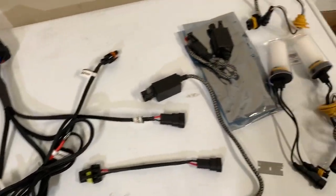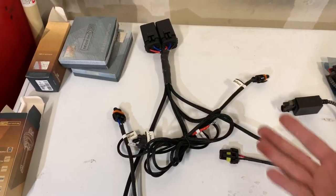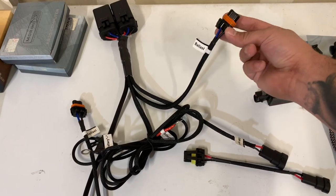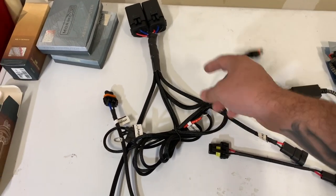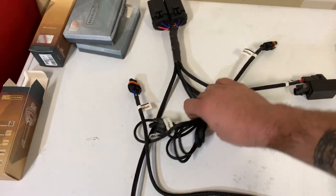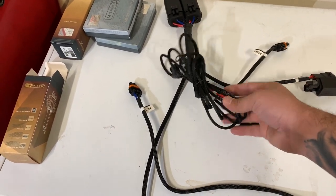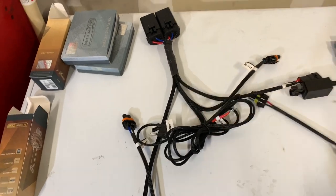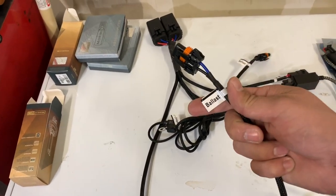I got everything spread out and I'm putting together a little bit of a game plan. This is the relay harness — basically the majority of the work in my mind. You've got a couple different leads here. There's this shorter ballast lead, so whatever side your battery is on — in my case it's the driver's side — you'd most likely mount it in that area because you'll also have your OEM input there. Now if your battery is farther away, these are pretty long leads, so realistically you could cut them down. I'll probably do that in the future but for now I'll just make them look pretty and tucked away. And then you've got this other long lead which is the ballast lead for the passenger side in my case.